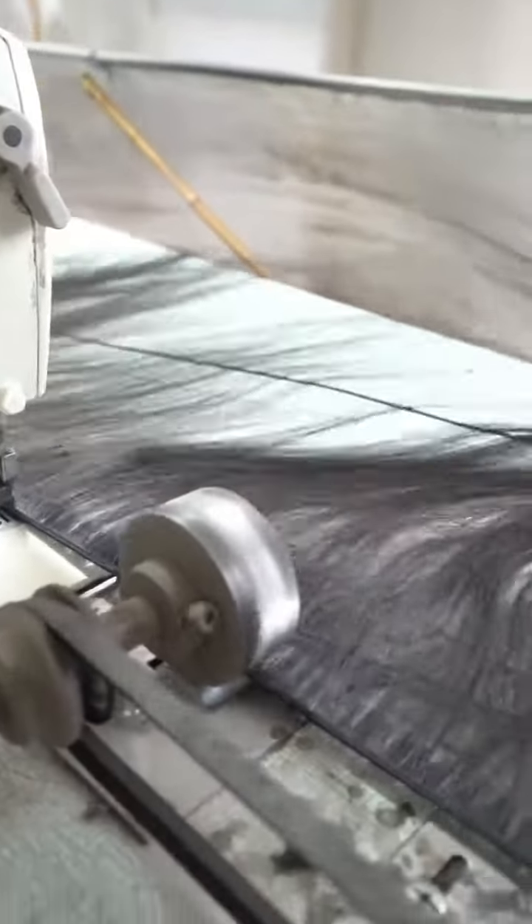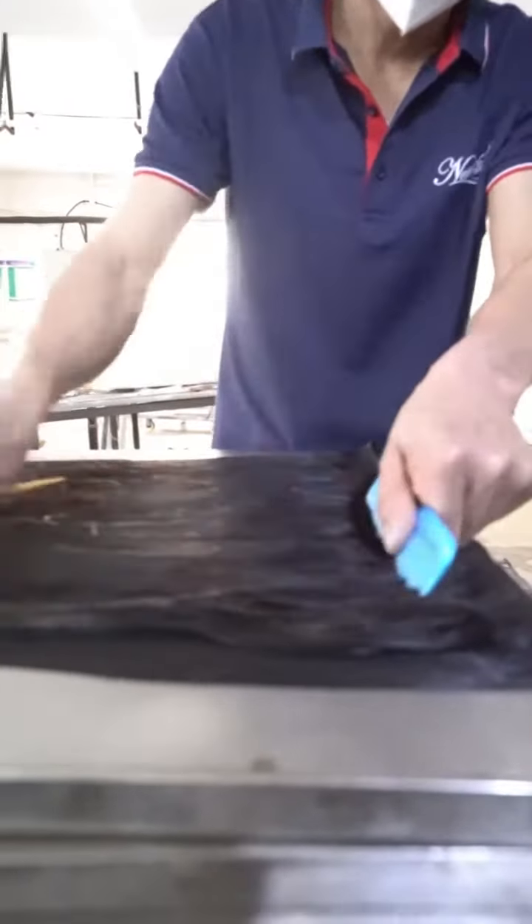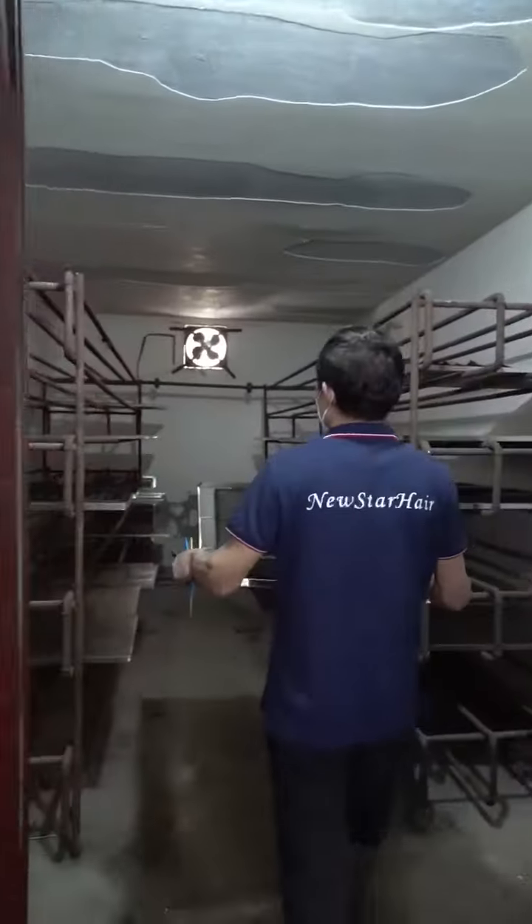Second, we use a three-inch sewing machine to sew all the hair strands together and double the wefts. Usually when we finish all of the bundles, we will wash them in clean water and shampoo, drying them naturally after.